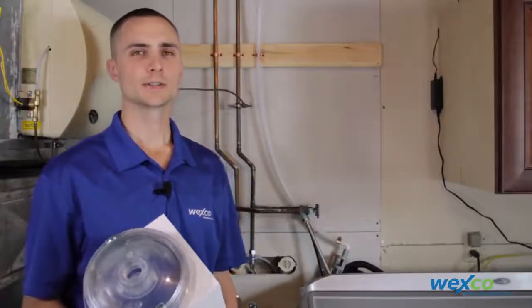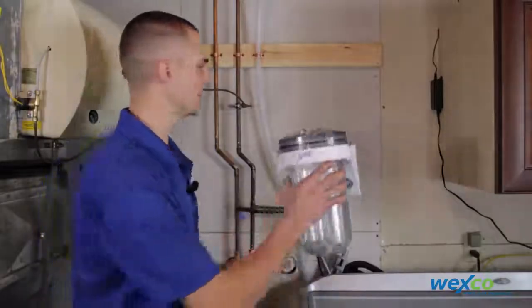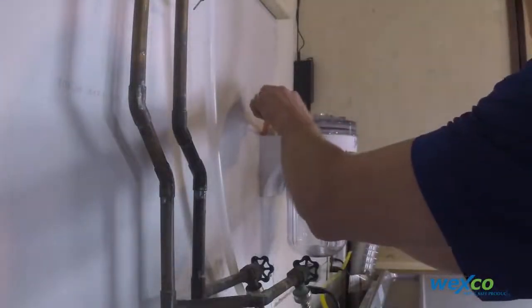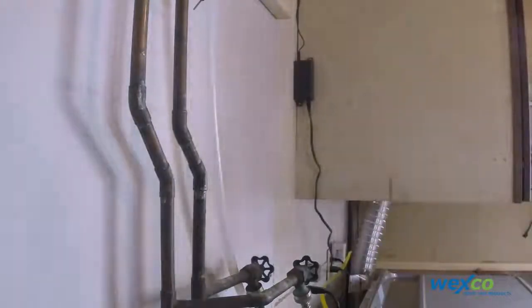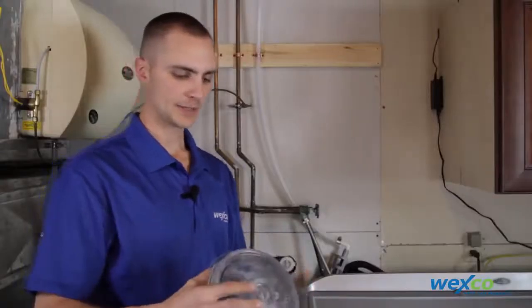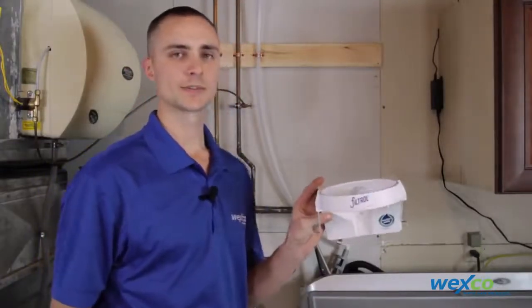Now that we've identified the stud location, we're going to place the Filtrol on the wall and mark the top approximately where you want to install the bracket. Then we're going to take the Filtrol canister out of the bracket and secure it up with wood screws onto the stud.